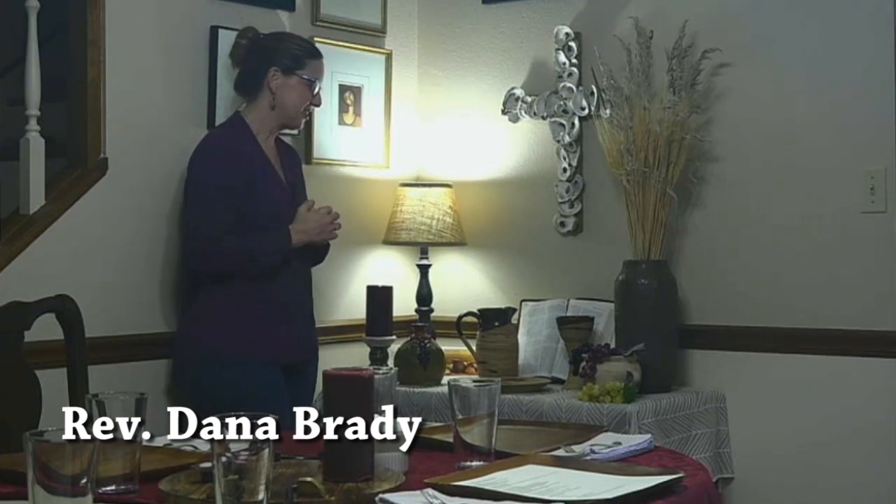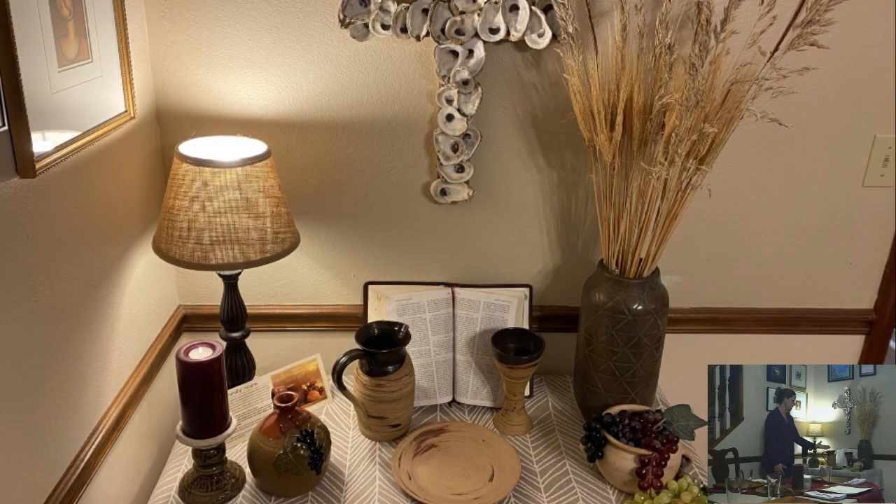We did want to just display a few simple things. So for tonight, where we are focusing on the Lord's Supper, we have the communion plate and chalice and pitcher, some grapes, some wheat.